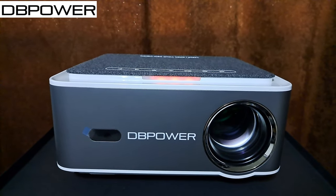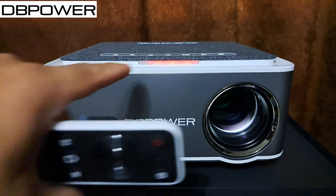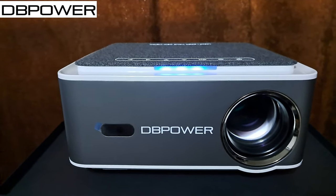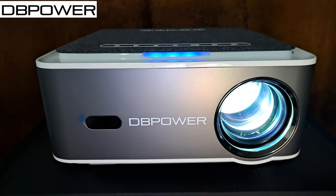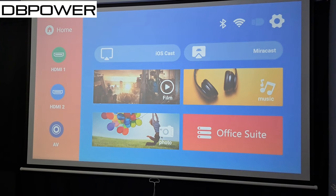We are back — I connected it to the power source. When it's off you see a red light indicator, and when you turn it on it goes from red to blue. I love that little indicator. I have the projector on and we're going to be testing it out on a 100-inch projector screen. When you turn it on for the first time, this is what you're greeted with — the home screen.